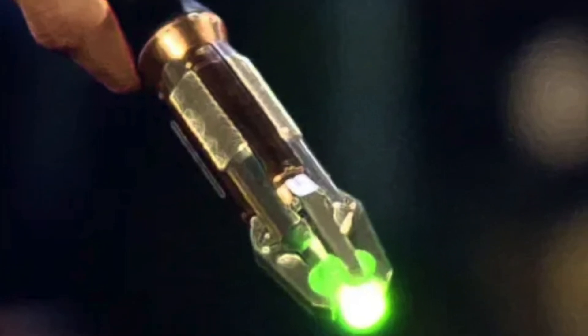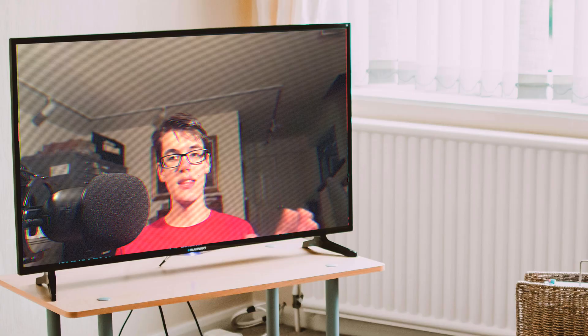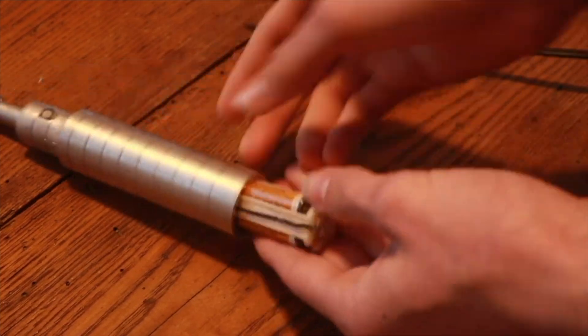Our last intermediate project is a sonic screwdriver, and it's not just a flashy toy like the other ones. It can actually control a ton of devices, including TVs, candles, and Christmas trees, thanks to its IR receiver and IR LED. And yes, it's a great way to mess with your friends or family, because who would suspect that this little device is what's controlling the TV?